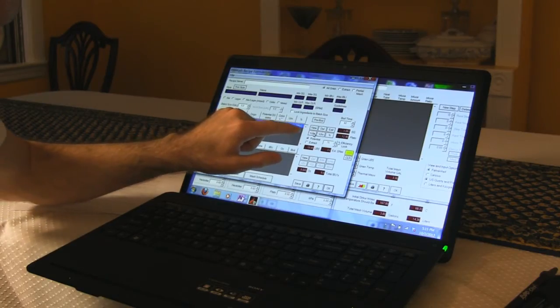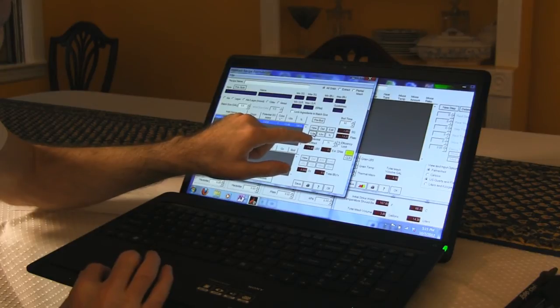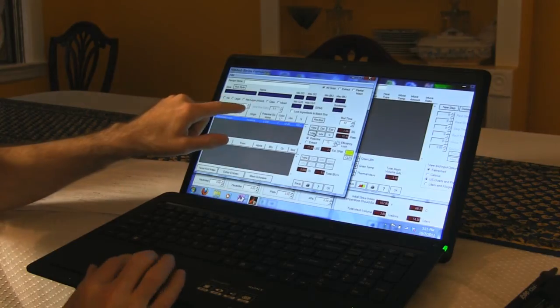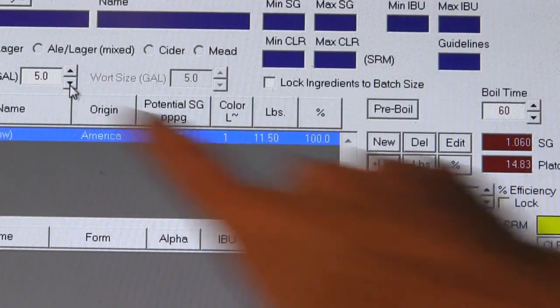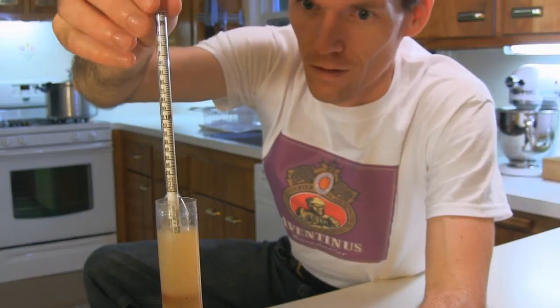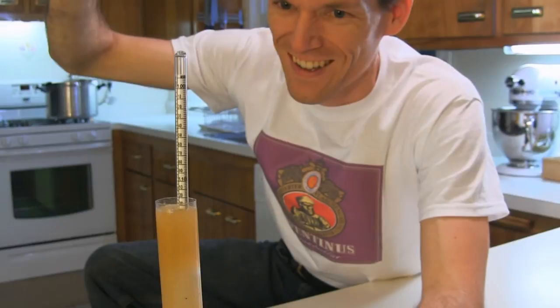During recipe formulation, initial gravity is calculated based on the potential gravity of the grains and the volume of water. If your post-boil volume of water is lower than is used in the recipe formulation, then the initial gravity reading will be higher, resulting in an inaccurately high calculation of efficiency.